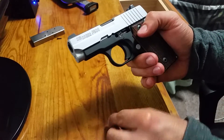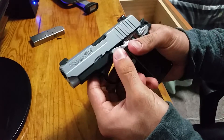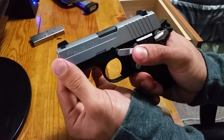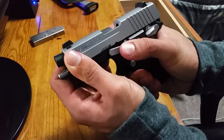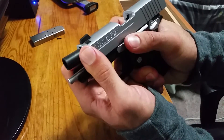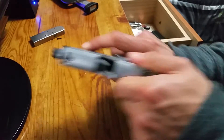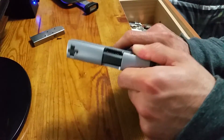Now grab the slide stop and put it in here, line it up, apply pressure, and move the slide back slowly. It'll fall right in — get it all the way back until the slide stop is fully seated. There we go, it's in. That's it — reassembled and ready to work.